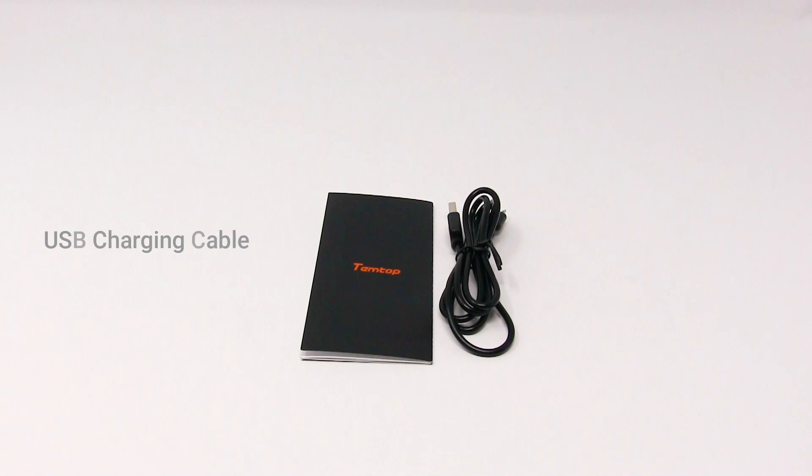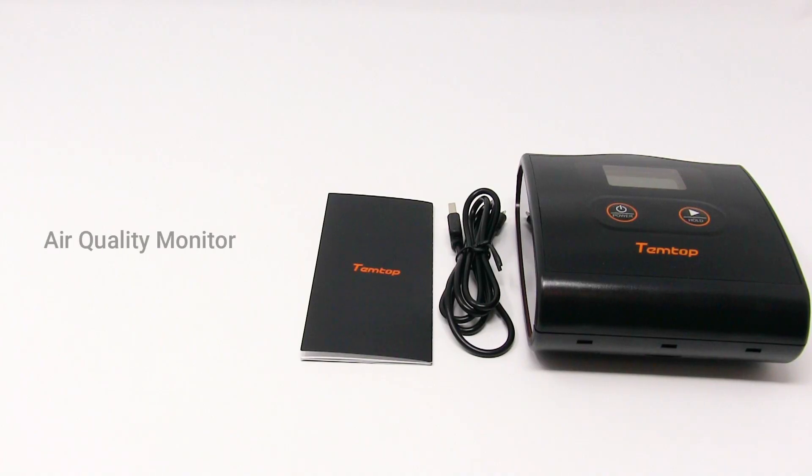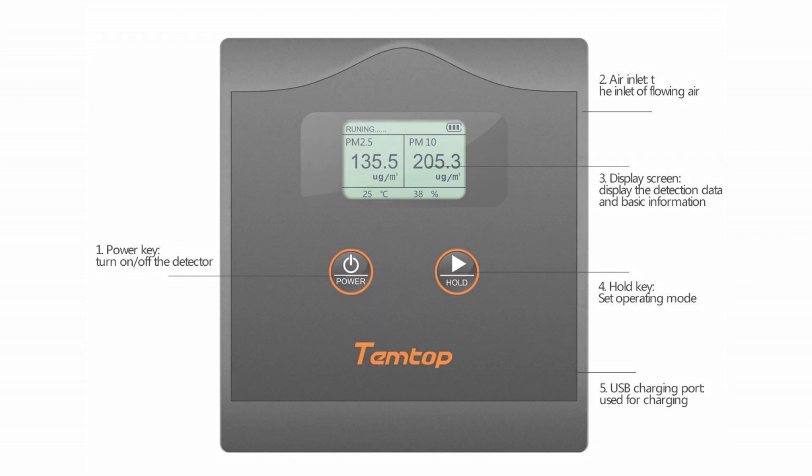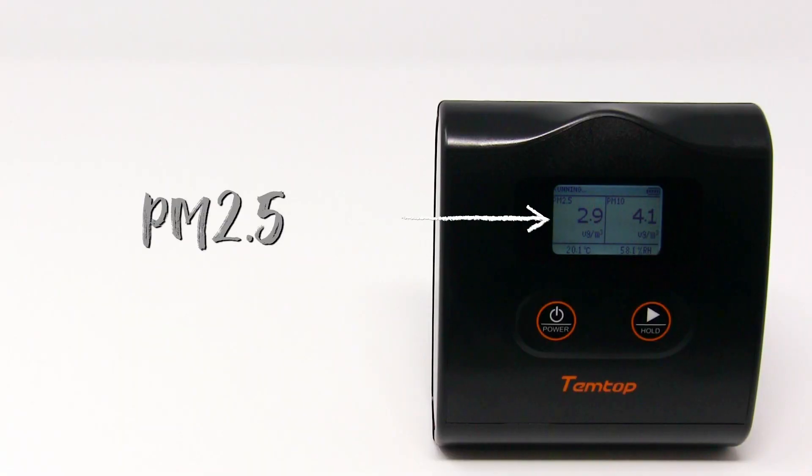In the box you also get a USB charging cable and the air quality monitor itself. On the device you have your power key to turn on and off, your air inlet, your display screen, your hold key for setting the operating mode, and the USB charging port used for charging.